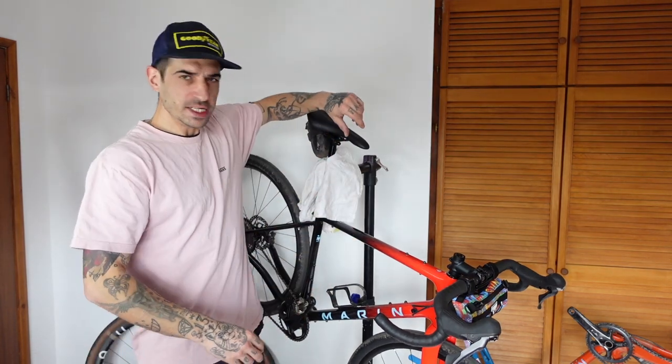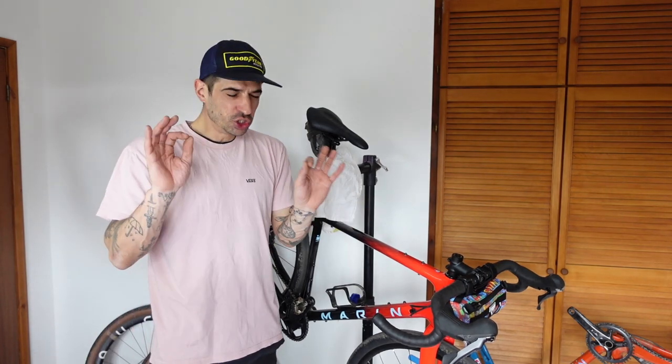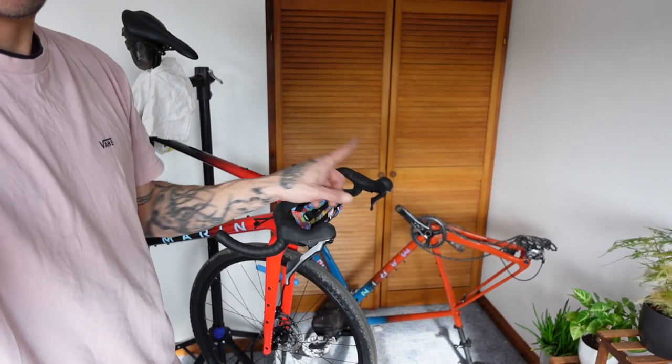Welcome back, thanks for tuning in, hope you're all doing good. It's an exciting day today — I'm going to take a few parts off the marine headlands bike and get it dialed in just the way I like it. But also, whilst doing that, we're going to simultaneously be fixing this one down here as well. That one's going to be 700c and this one is going to be 650s.